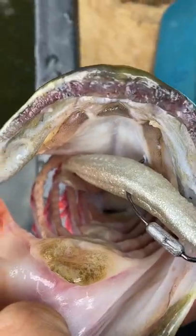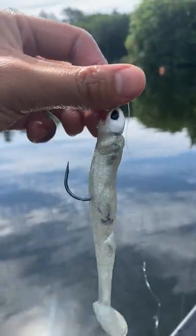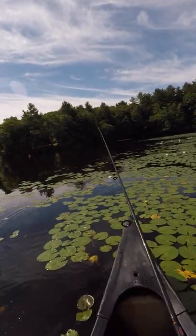Three ways to rig the Slam Shady. I already showed you the screw lock. Now here's another classic — a swimbait jig head. This is a half ounce size, which is perfect for covering lots of water. And again, in my experience, saltwater grade lures tend to hold out better than their freshwater counterparts.